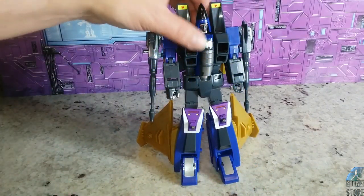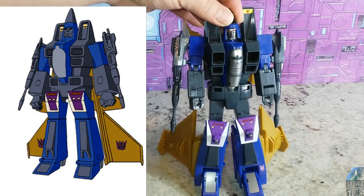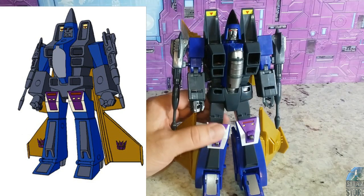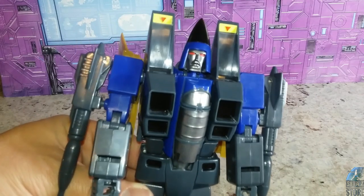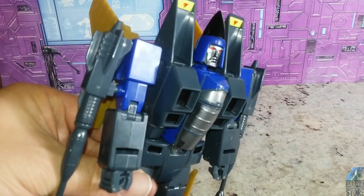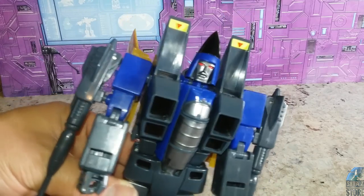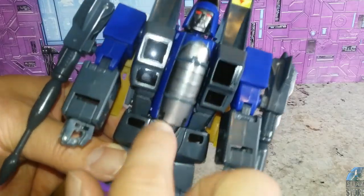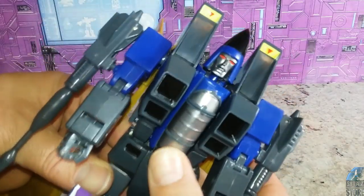Let's look at him in his robot mode. He definitely fits the character — he looks like the conehead Dirge. I like the head sculpt, I like the face. The face looks really good; I think that's one of the best things they did — the paint, the eyes and all that stuff. You've got paint right up here, and of course that's from the cockpit. It's sort of like a crazy faux cockpit thing that they've got going on there.